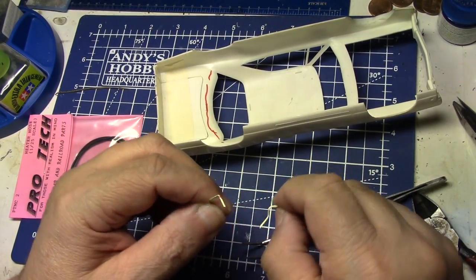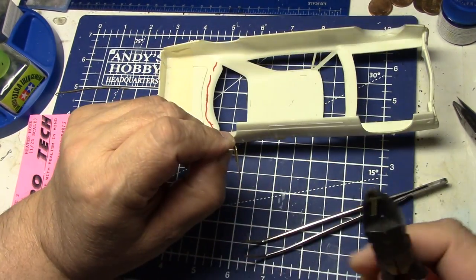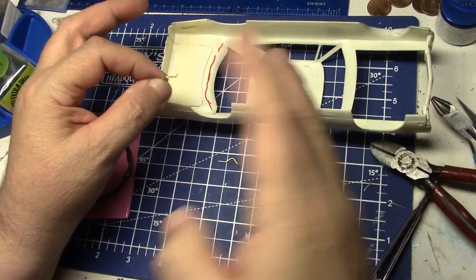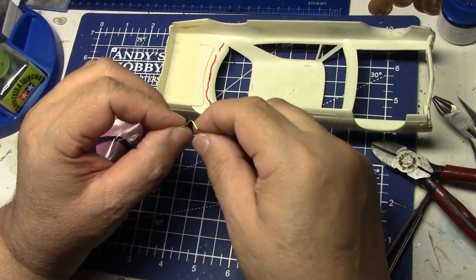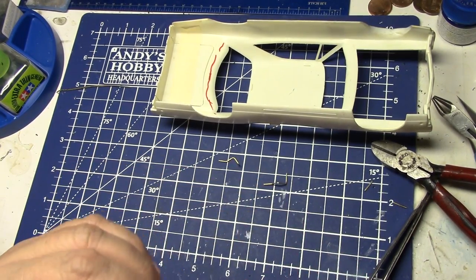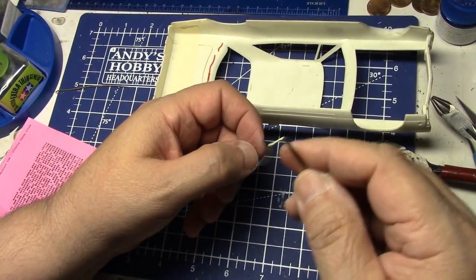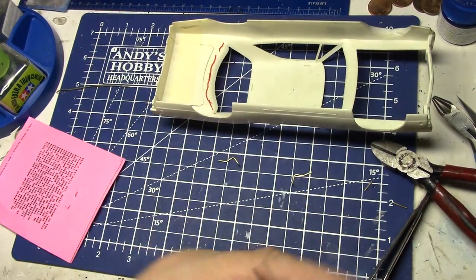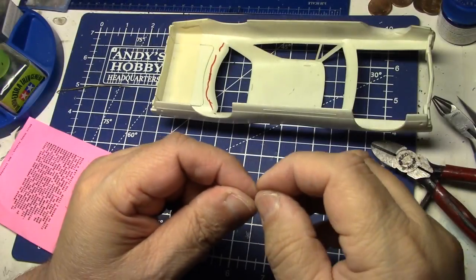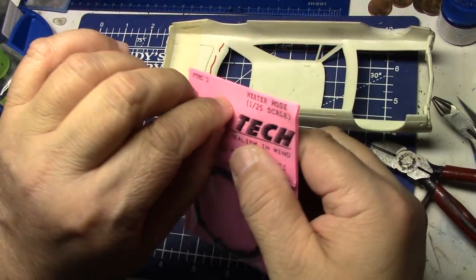I'm probably going to trim this right there and copy the other side, cutting it the same length — matching them up. You can also measure, which is always a nice option. We've got our hinges now. There's a whole lot you can tweak and move to make them a little better, but that's your basic shape. I know a lot of people who do hinges this very way but they end up using a piece of rod tubing or brass tubing that they just slide into — but you see you've got a whole lot going on with just a piece of tubing.